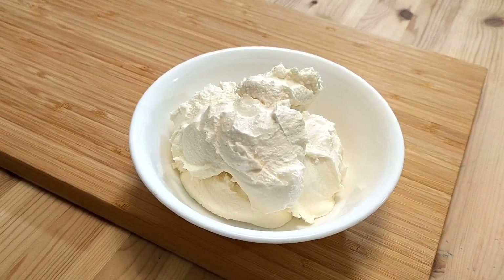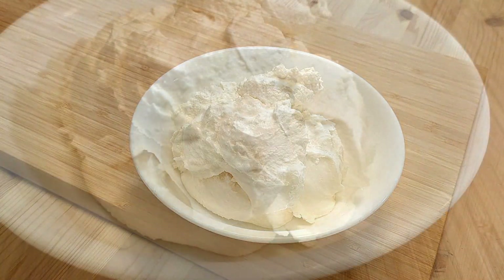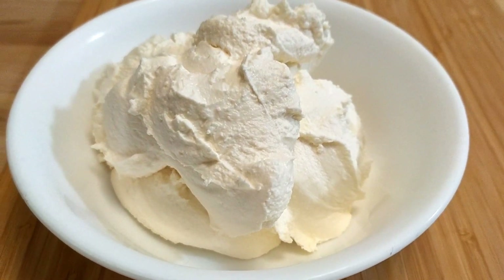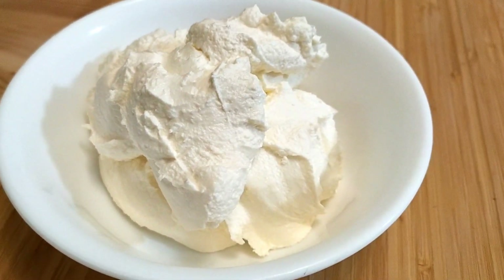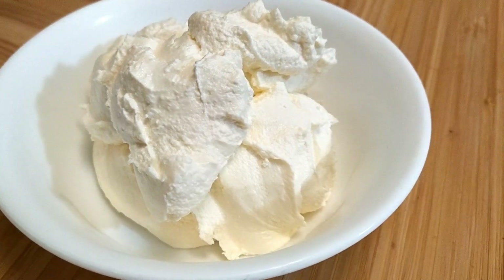The first of these is mascarpone, a spreadable cheese which originated in northern Italy and whose closest North American equivalent is cream cheese. Unlike cream cheese, which is made with whole milk, mascarpone is made with heavy cream. This gives mascarpone roughly twice the fat content of cream cheese, which leads to a creamier, richer product. Mascarpone is also sweeter and less tangy than cream cheese. For my recipe, I'll be using one cup of mascarpone.